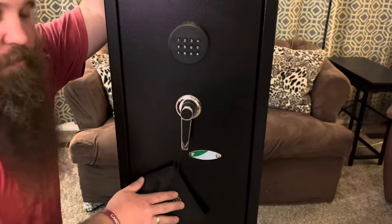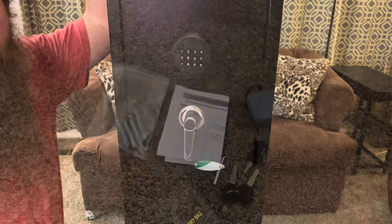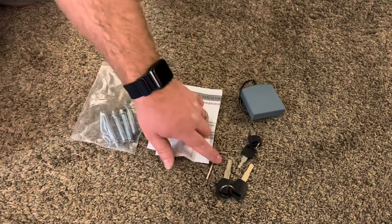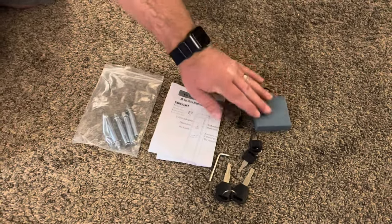I'm going to go ahead and open this up and show you how to open this up for the first time. Inside the accessory bag we've got some cement anchors, the instructions, a wrench, some keys, and a spare external battery box.